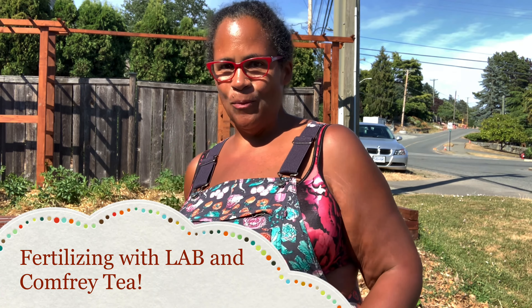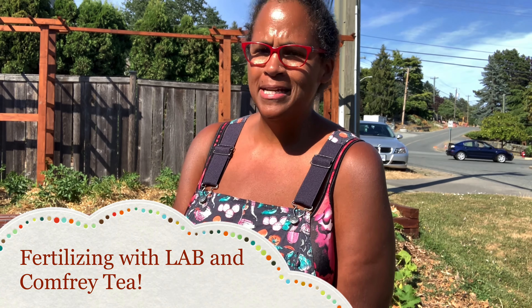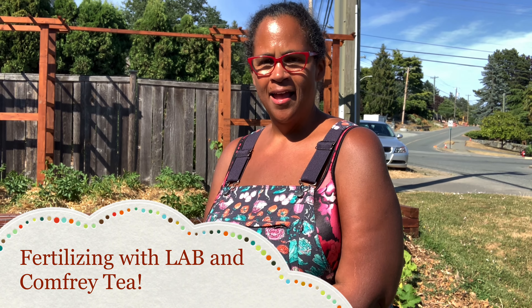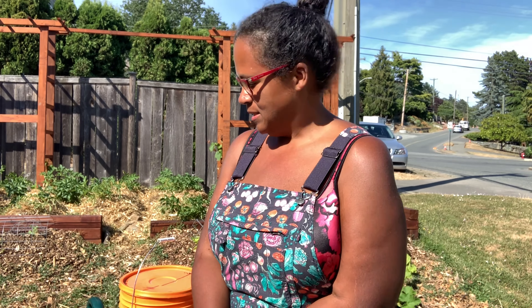Anyway, what are we up to today? What are we doing today, Marissa? We are going to fertilize our plants. Today we're looking at watermelon, cantaloupe, and pumpkins — they're heavy feeders — so we wanted to feed our pumpkins, cantaloupe, and watermelon. We've got a couple of concoctions that we're going to be using today.